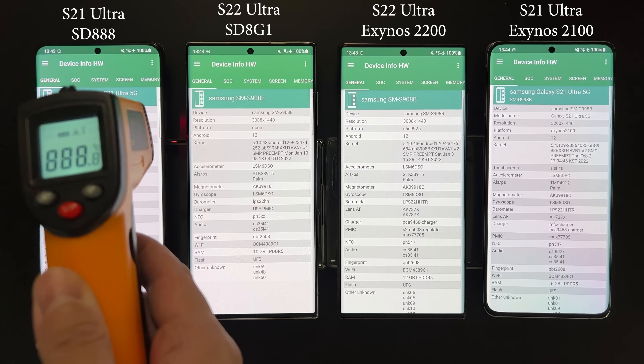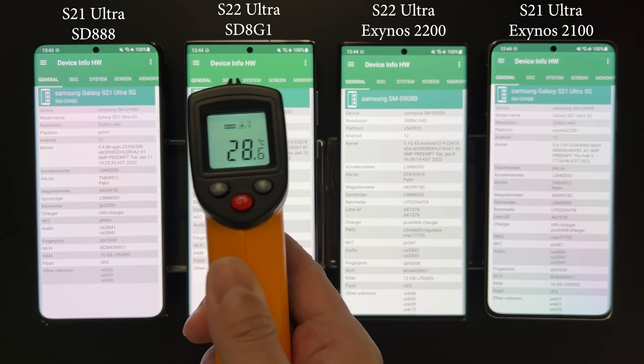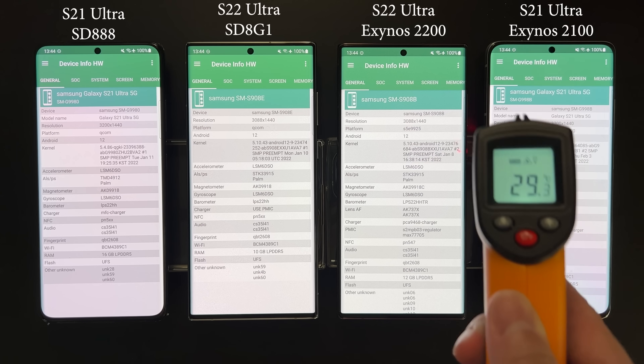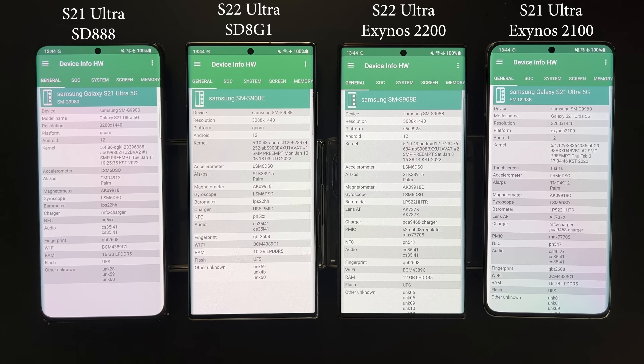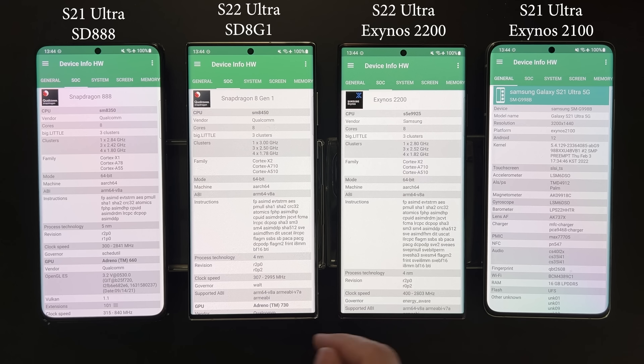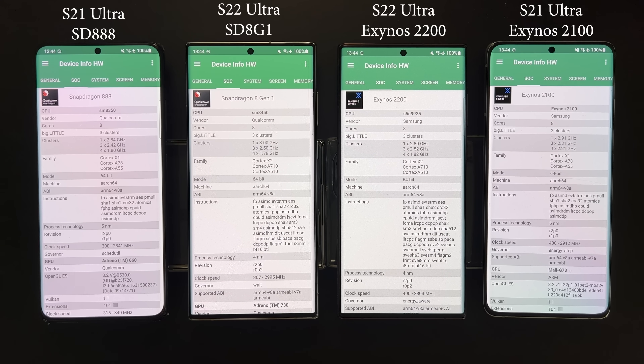Welcome back to Golden Reviewer. Here we have four devices — two Galaxy S21 Ultra and two Galaxy S22 Ultra — and all four processors or SoCs used in the S21 and S22 Ultra: Snapdragon 888, 8 Gen 1, Exynos 2200, and Exynos 2100.